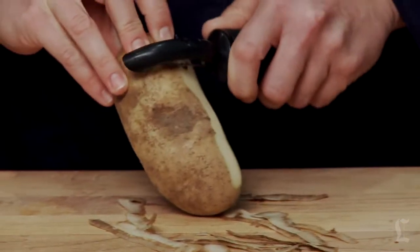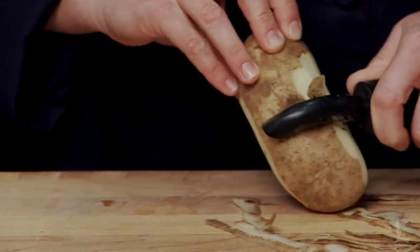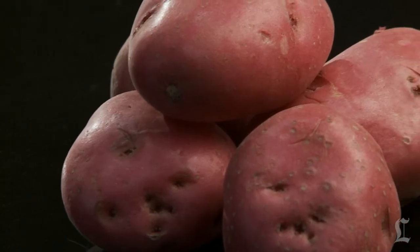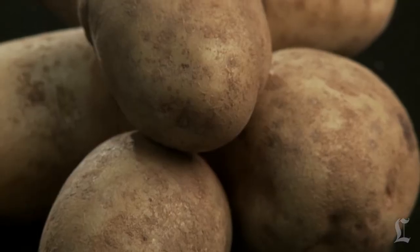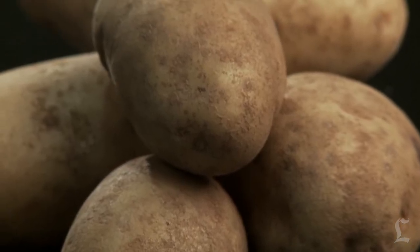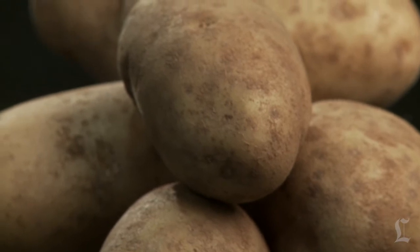There is an art to comfort food and mashed potatoes are no exception. While personal preference may have a lot to do with what you consider perfection — do you like your mashed potatoes smooth or lumpy, creamy or fluffy? For light mashed potatoes, use bakers like russet potatoes. If you prefer mashed potatoes that are dense, like smashed potatoes, use boilers.